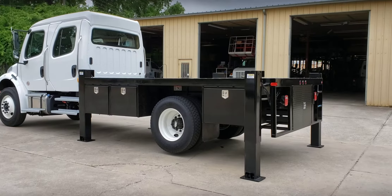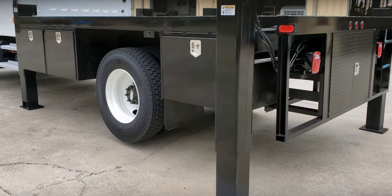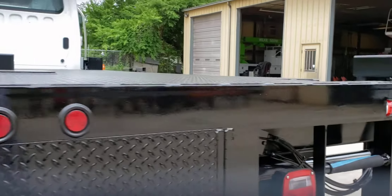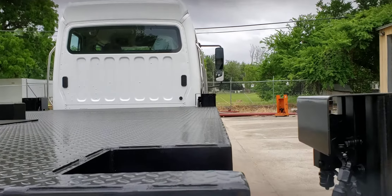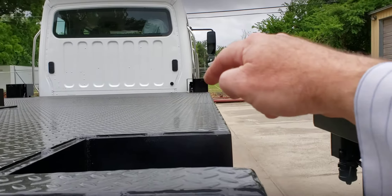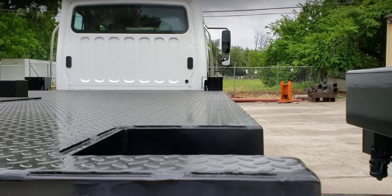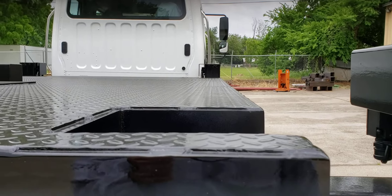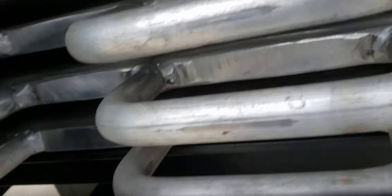It's an extremely heavy duty bed with hydraulic outriggers. From one corner, teeter-tottering between the outriggers, you get less than a quarter of an inch of twist deflection in the bed. It is that torsionally rigid.